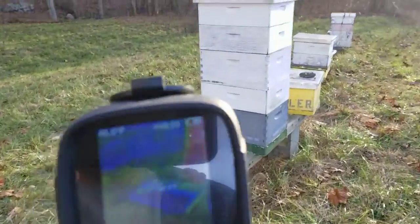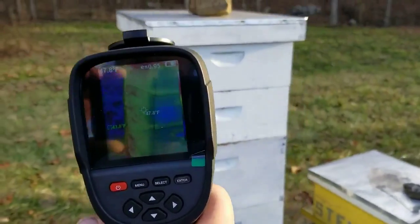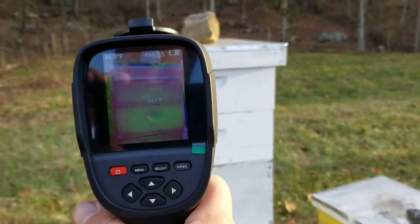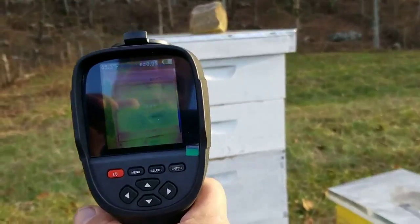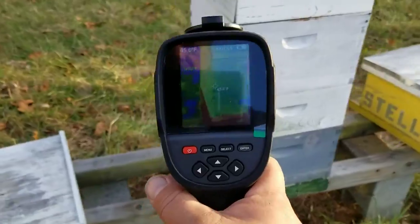But this big hive here, you can tell there's not much — let me get the glare off it — there's not much activity here. It's 44 degrees. That's not good.